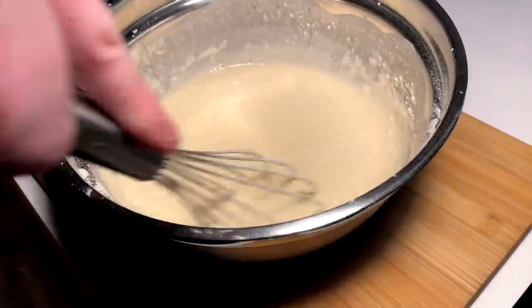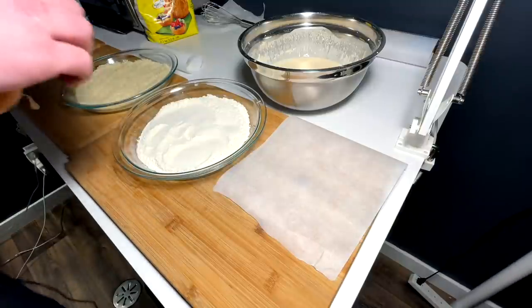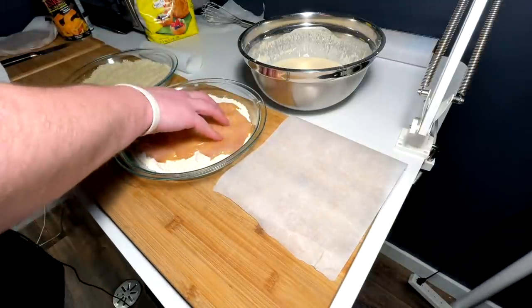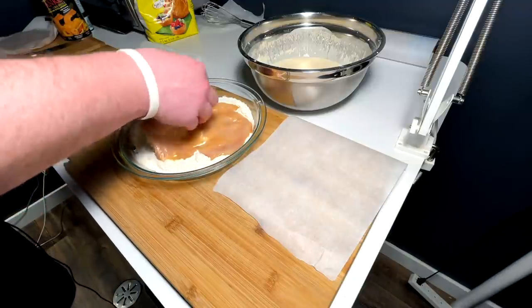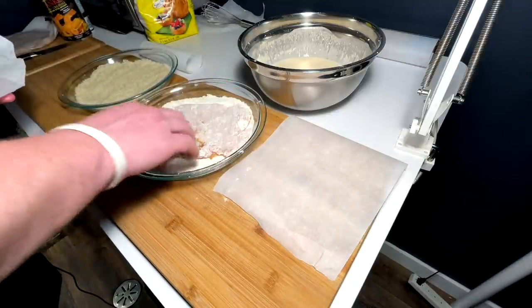So this is how it's going down. We got flour, we've got our pounded out chicken breast. We're gonna coat the breast in flour on both sides — just a thin coating of flour.